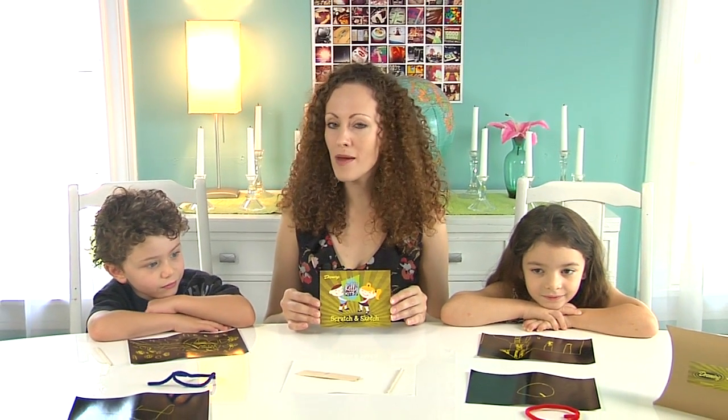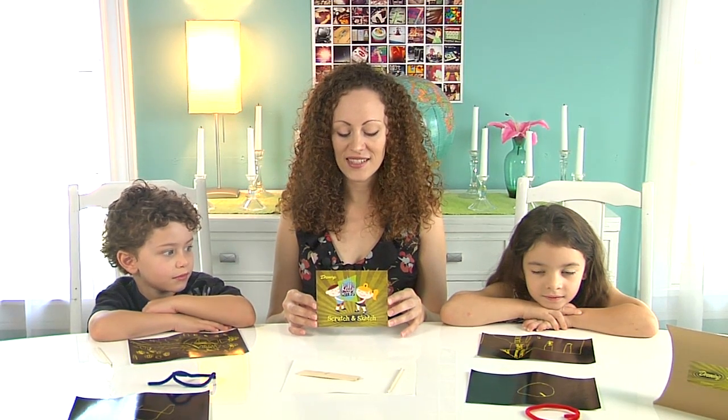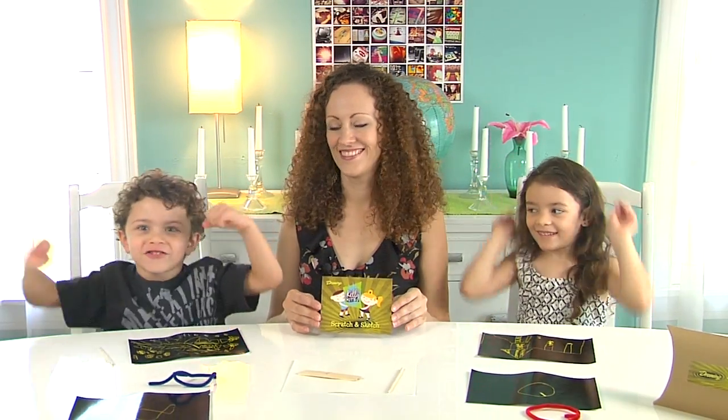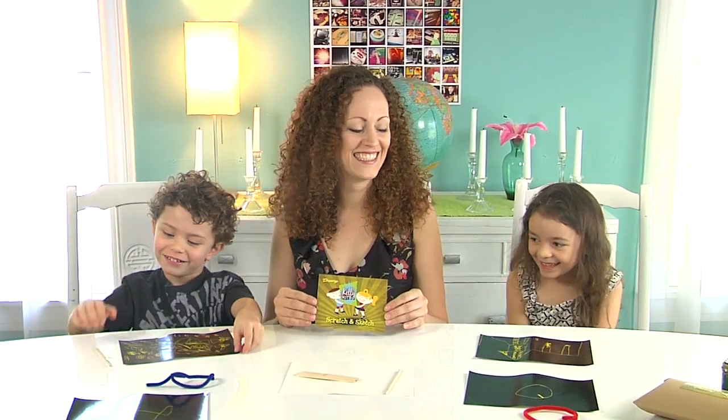I'm going to leave you with a Kelly Kids haiku — remember, check the website for details on the contest. 'Draw, collage, and paint. Sculpting and printmaking too. Kelly Kids are fun.' We love Kelly Kids — we'll see you next time! Bye bye!